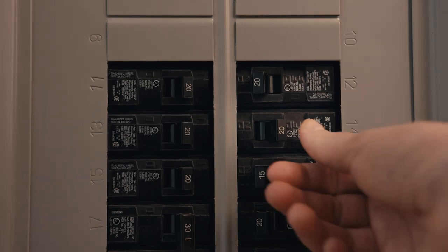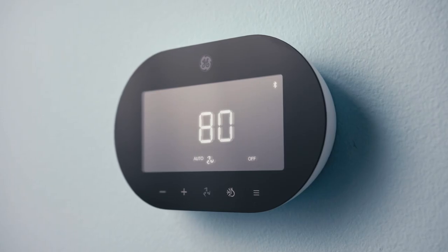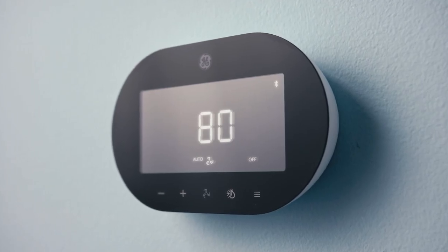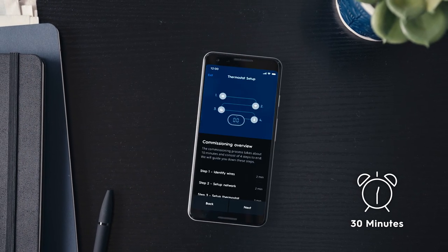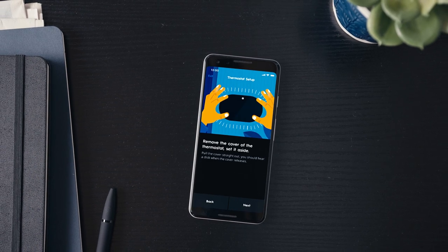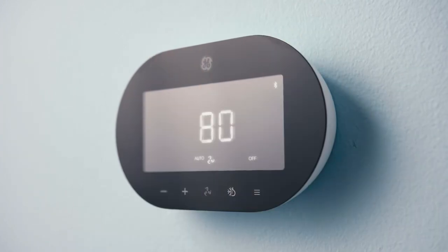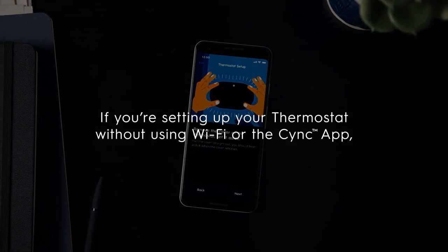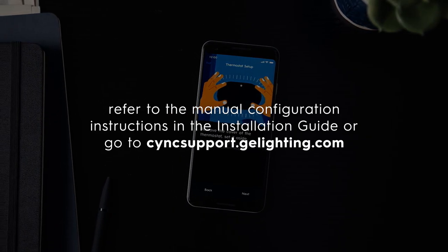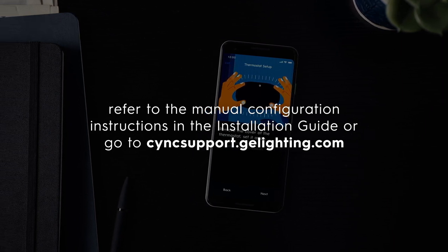We're almost done. Restore power to your HVAC system to ensure everything is working correctly. If everything is running smoothly, your thermostat should turn on automatically. Within 30 minutes of installation, begin setup in the SYNC app. If more than 30 minutes have passed, you can re-enable setup mode by gently removing the thermostat from the backplate and re-attaching it. Setup mode is enabled when the Bluetooth icon is shown on the thermostat. If you're setting up your thermostat without using Wi-Fi or the SYNC app, refer to the manual configuration instructions in the installation guide or go to syncsupport.gelighting.com.